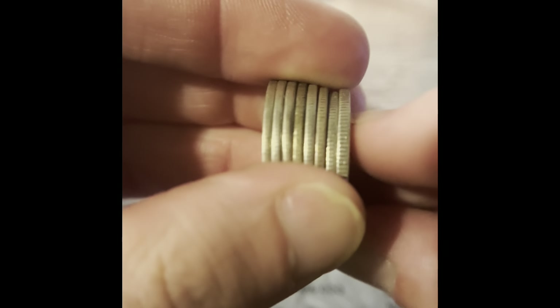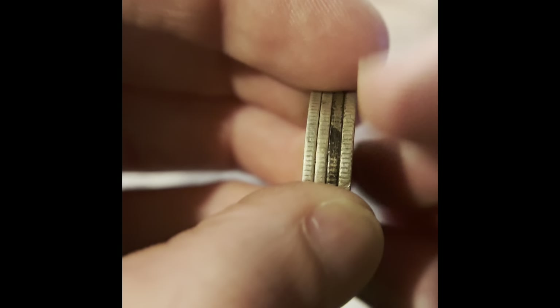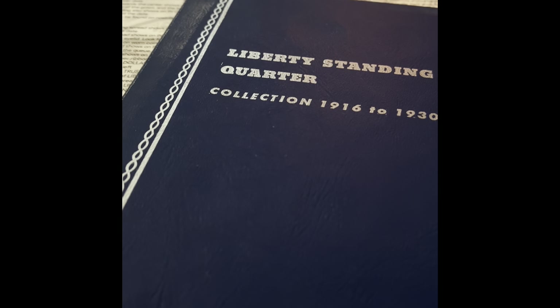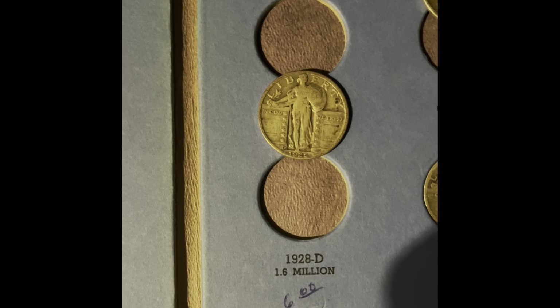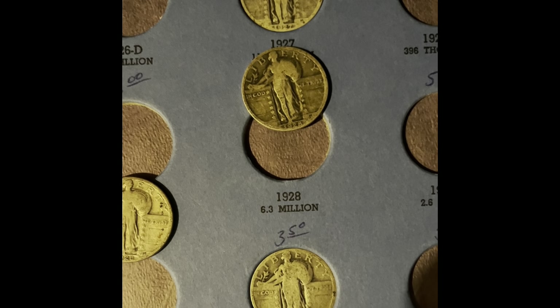Now let's sort the silver quarters by design type. We have a lot of Washington quarters and a couple of Standing Liberties. Let's start with the Standing Liberty quarters. In this book, we're adding the 1925, the 1928 Denver, and the 1928 Philadelphia.